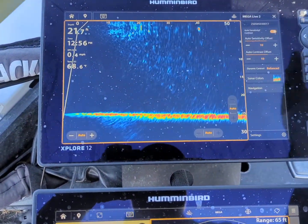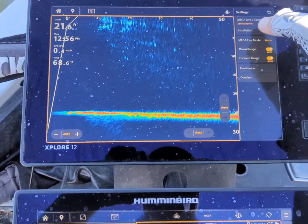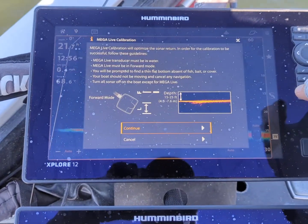Go up to these lines, then go to Settings down here, go to Installation, and then Calibrate Megalive 2 Sonar.